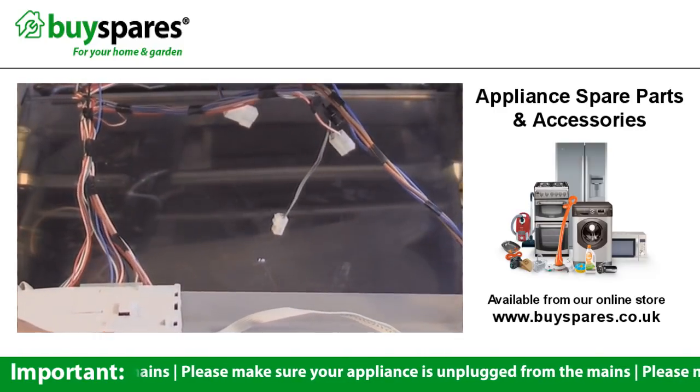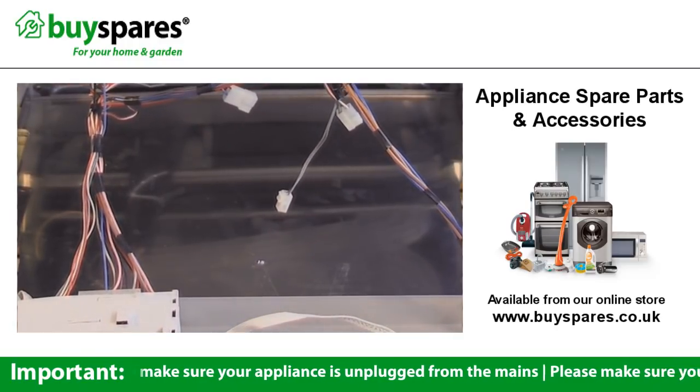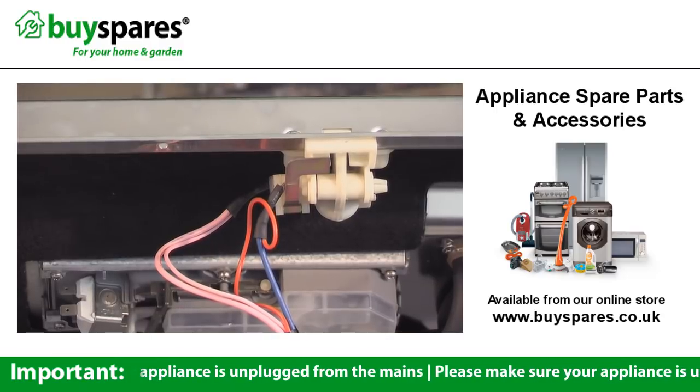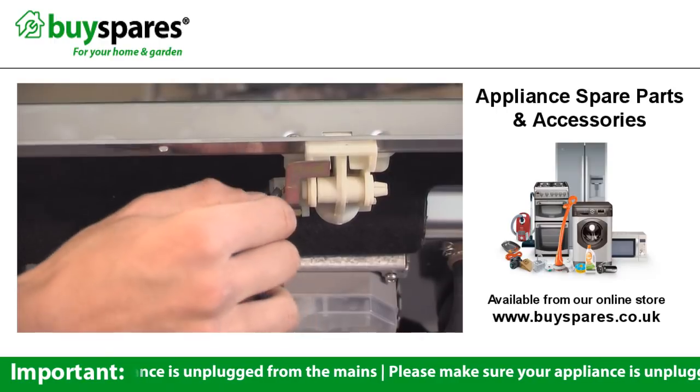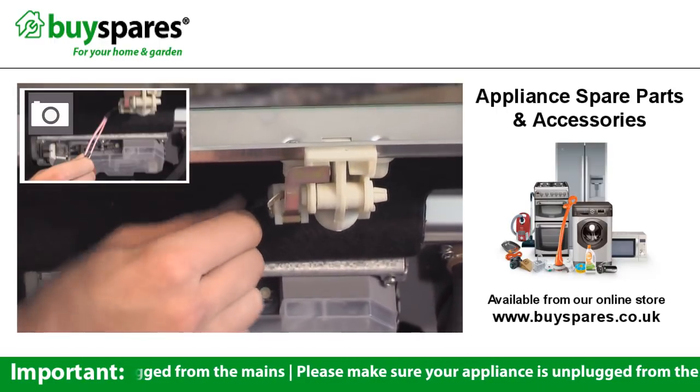Carefully place the front of the door down. Be careful of any sharp edges, especially around the inside section of the door. You'll have to disconnect some of the wires to get easy access to the components. Take a photo of the location of the wires so you know where to replace them later.